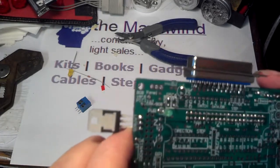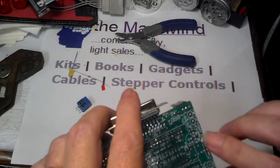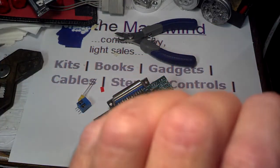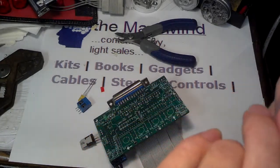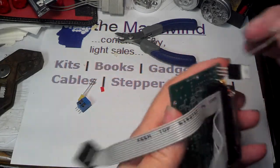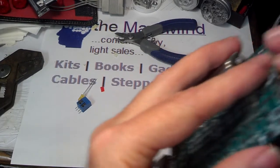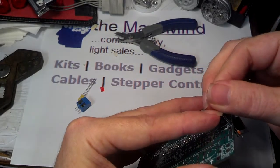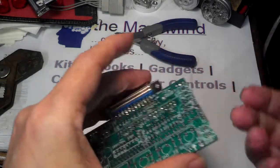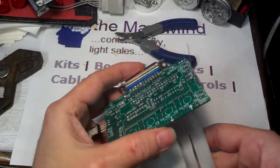Next is R3, which goes in right here. We don't have a value marked on that because the value is not critical. This is a 330 ohm resistor, but just about anything from 330 to 480 to 560 ohms in that general range should be just fine. I'm going to install this on the bottom just because I like to keep the top clean. Most people might want to install all these components on the top of the board so you don't have to have as big a spacer on the bottom when you mount the board on a surface.